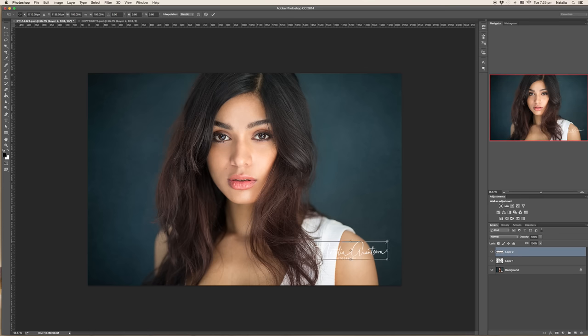Use Command T or Control T to resize the copyright if needed, and place it wherever you want. I don't make it too bright. Those who want to steal your image will do it anyway and can remove your watermark. So I keep the copyright just so people know it's mine — modestly in the corner, with a very low opacity, just a slight reminder.